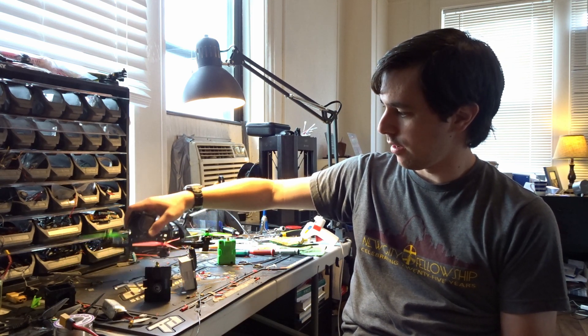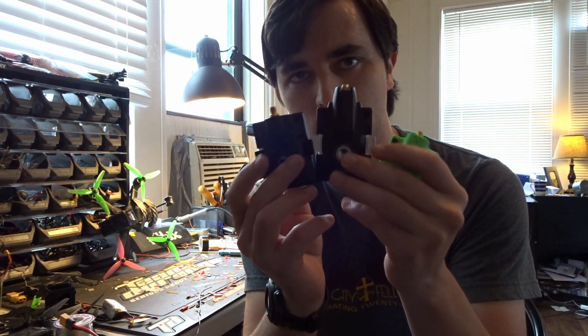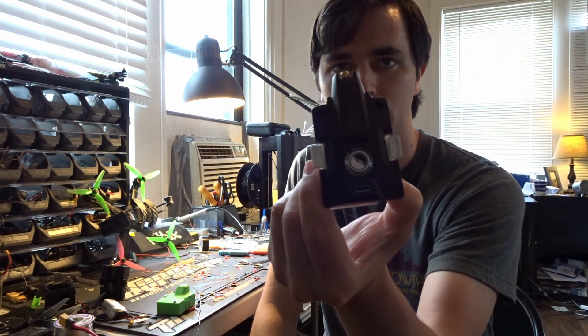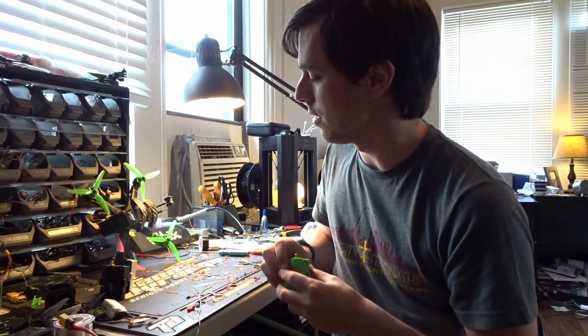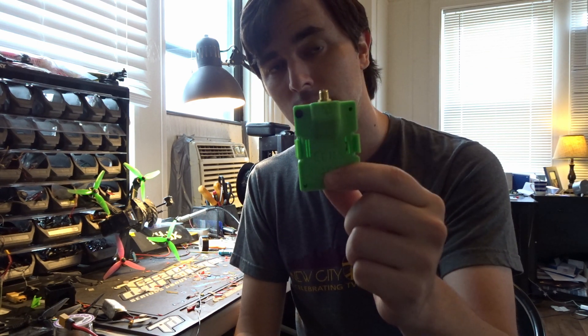Today I thought I'd make a quick little video comparing these modules. One of them is very well established and has been around for a very long time, one came out at the tail end of 2020 right around when nationals took place, and one is very new to the market that you can custom build yourself or buy pre-assembled from Happy Models. I'm going to be doing a comparison between TBS Crossfire, TBS Tracer, and ExpressLRS — specifically the 2.4 gigahertz module, not the R9 module.